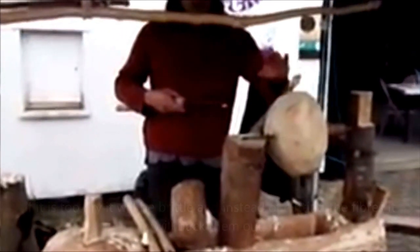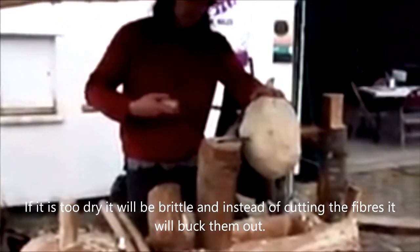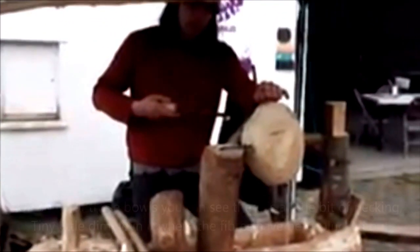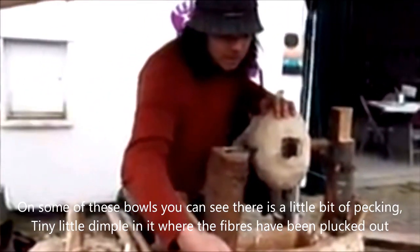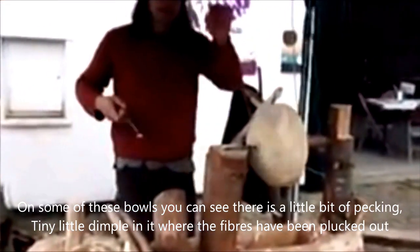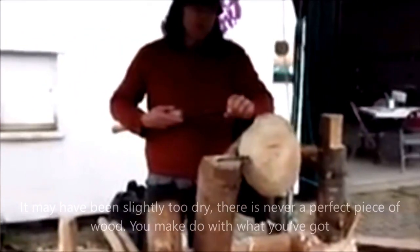If it's too dry, it will be brittle, and instead of cutting the fibres it will pluck them out. You'll get to a degree on some of these holes — you can see there's a little bit of pecking, looks like it's been pecked with tiny little dimples in it, which is where the fibres have been plucked out. It's probably slightly too dry.